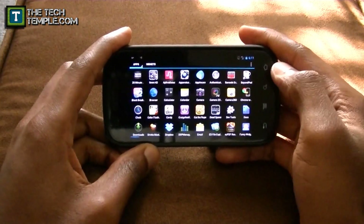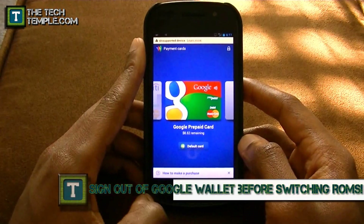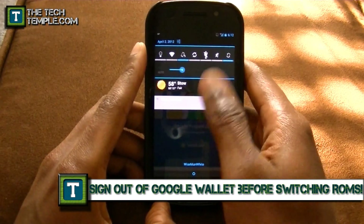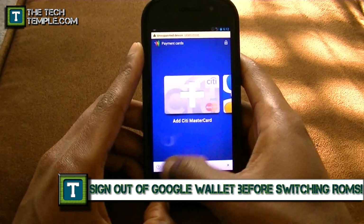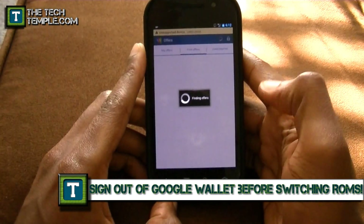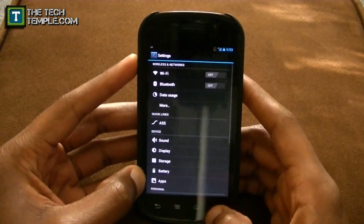Google Wallet does work. You can see it says verified, and my prepaid card works. You can add more cards — payment cards, rewards cards — and you have transactions and offers. Google Wallet works just fine.